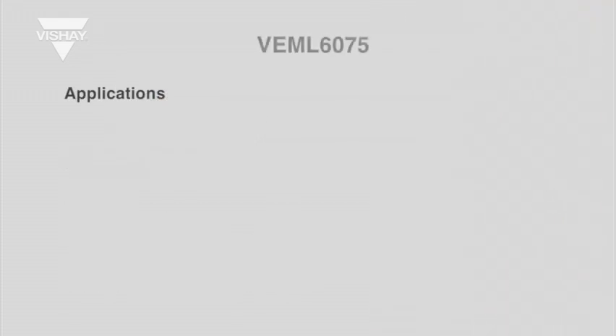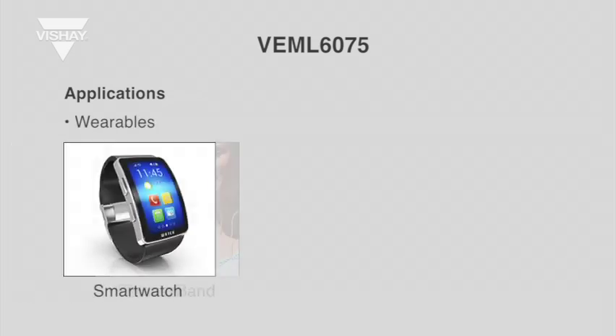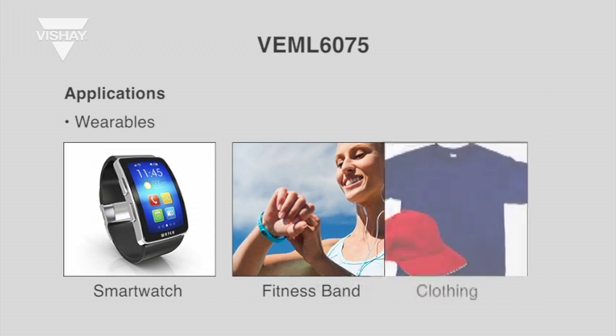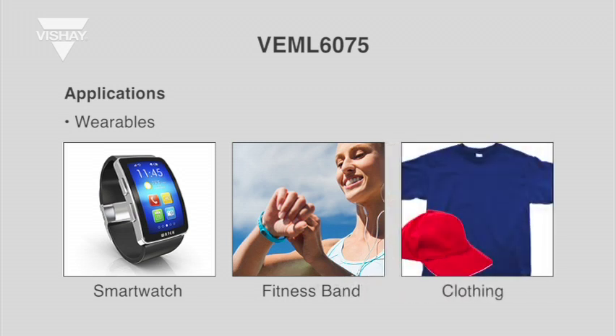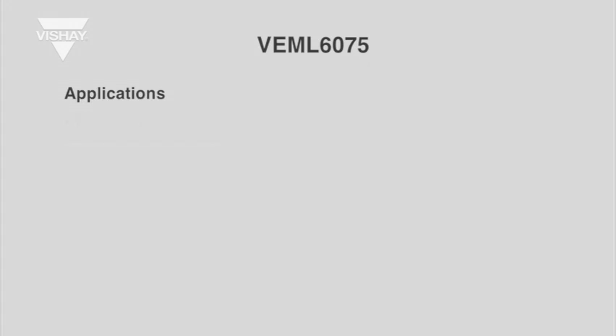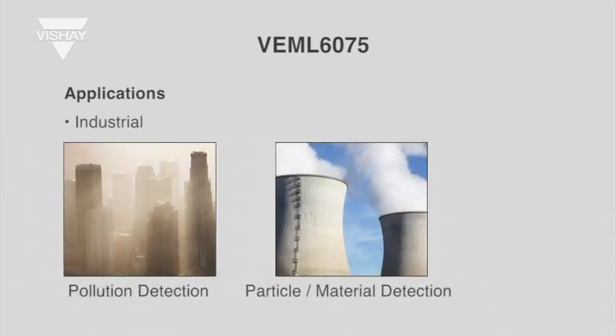VML6075 is perfect for application in wearables — smart bands, sport watches, clothes, hats, shirts, and swimsuits. VML6075 is also good for industrial applications such as pollution detection, particle detection, or material detection.